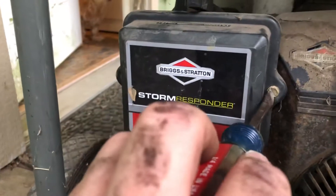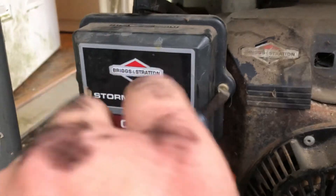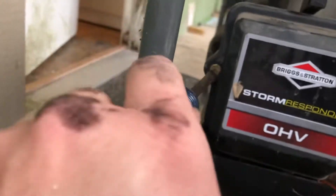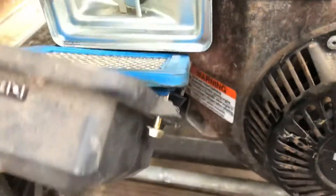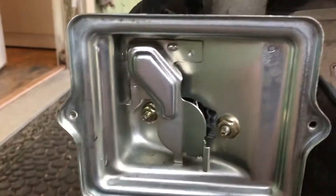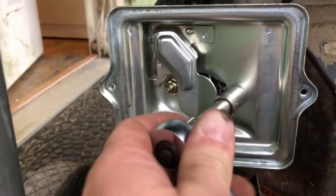We're going to pull the air cleaner cover off. Set this stuff out of the way. Next, you've got your inner air cleaner housing — that's going to take that 7/16ths ratchet there.